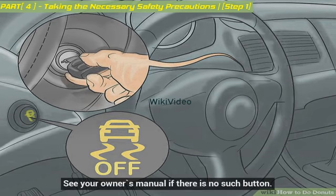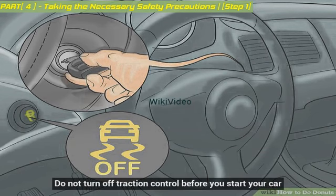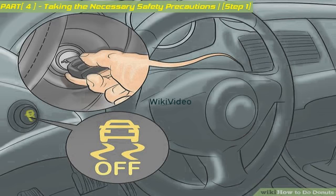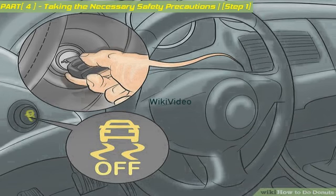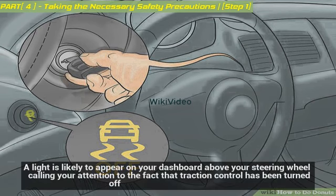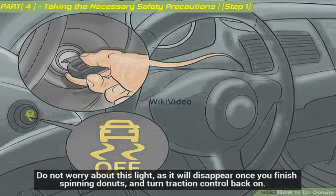See your owner's manual if there is no such button. Do not turn off traction control before you start your car — the default setting for traction control is on, which means it will turn on after the ignition starts. A light is likely to appear on your dashboard above your steering wheel, calling your attention to the fact that traction control has been turned off. Do not worry about this light, as it will disappear once you finish spinning donuts and turn traction control back on.